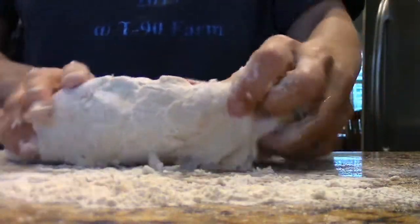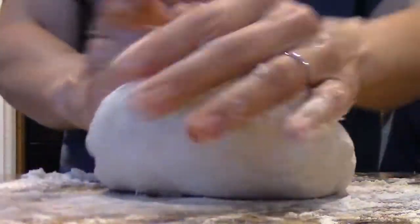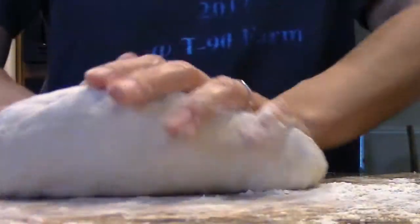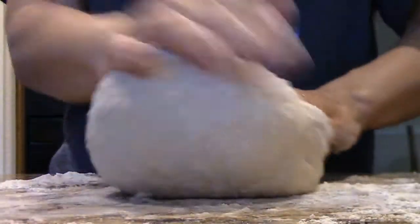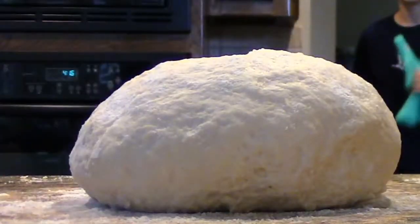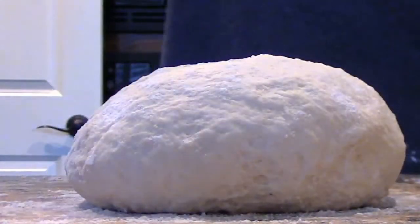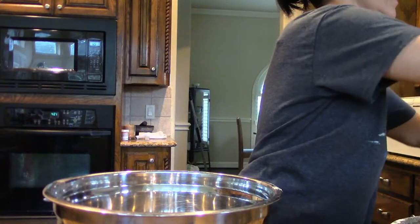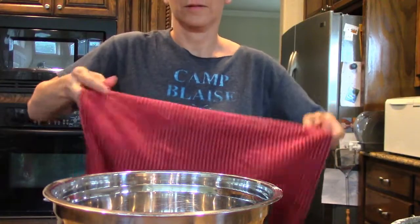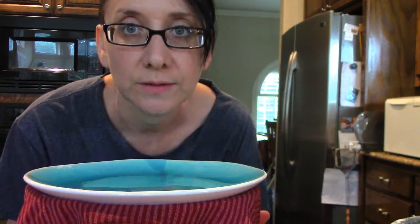It says knead for 10 minutes, and then it says alternatively you can use a stand mixer. Now I'm gonna put it in the fridge because it's got to rest overnight. Tomorrow we're having noodles and shrimp.